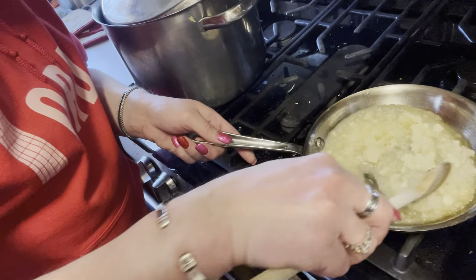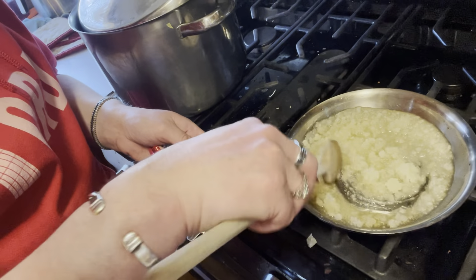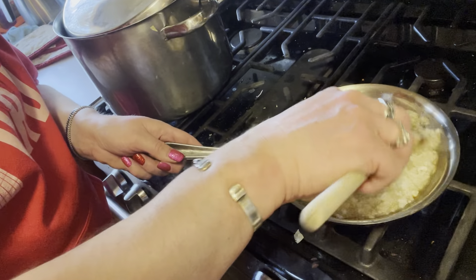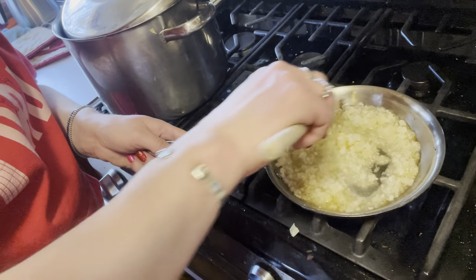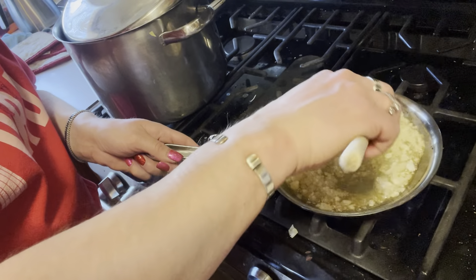Your sugar is going to start to crystallize and you can kind of see that in the pot. Keep stirring — it's very very important to keep stirring because if you stop at this point you are going to ruin the sugar mixture. You're going to notice it start to change and get crystallized.